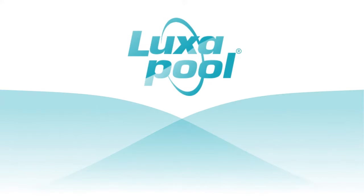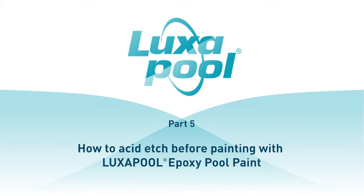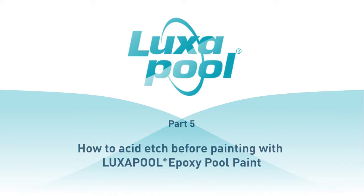This video is part of a series of videos that guide you through the steps to prepare and paint your pool with Luxapool Epoxy Pool Paint. In this video we will show you how to acid etch the surface of your pool before applying new coats of Luxapool Epoxy Pool Paint. Acid etching is applied to new and old cement render, marble sheen and pebblecrete pools previously painted with an epoxy pool coating. In the case of painted surfaces, the etching is designed to remove calcite deposits that form on the surface as a result of calcium hardness chemicals typically added to pools.